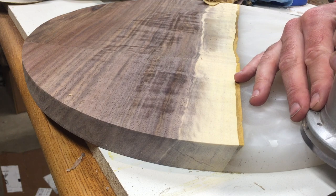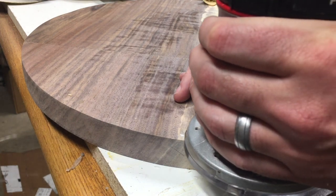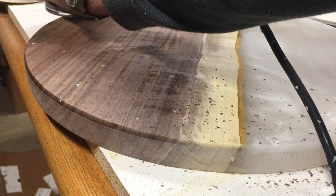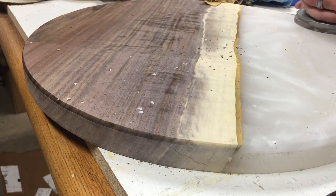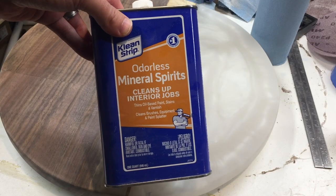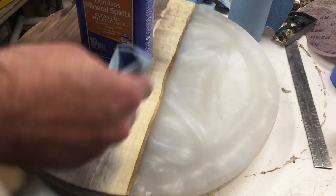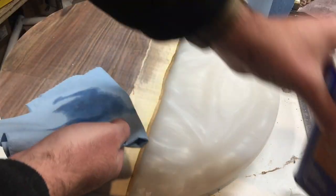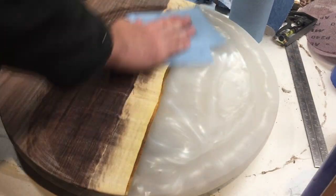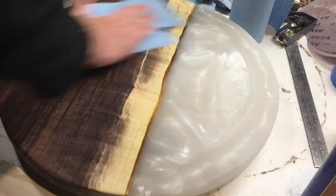Here I am adding a round-over to the tabletop — it's really coming together now. Here's the mineral spirits I was telling you about. This stuff is great — it's cheap, you can get it anywhere, and you can use it on any kind of project. It's a great overall cleaner. Something I really like about the mineral spirits process is you get a little preview of what the table is going to look like before you put finish on it — it cleans the wood but also gives you that preview.